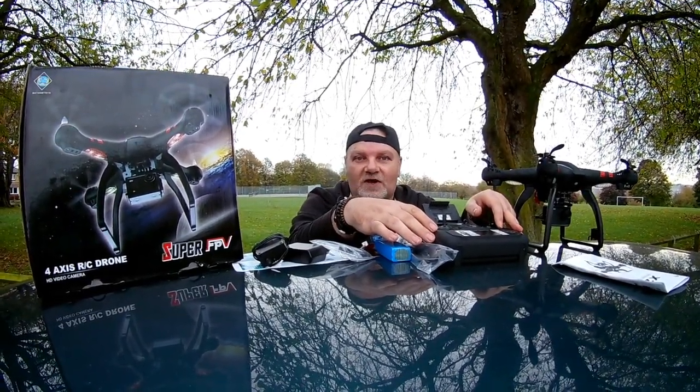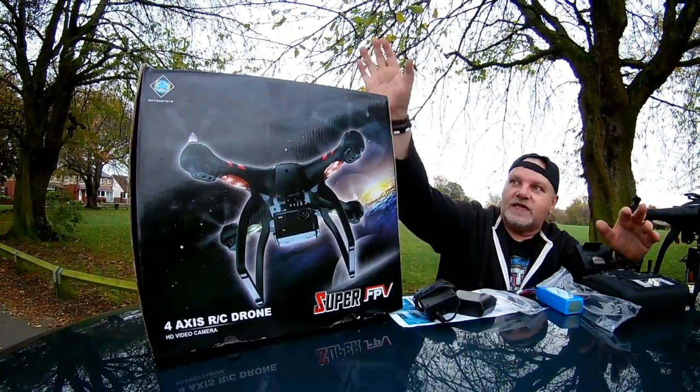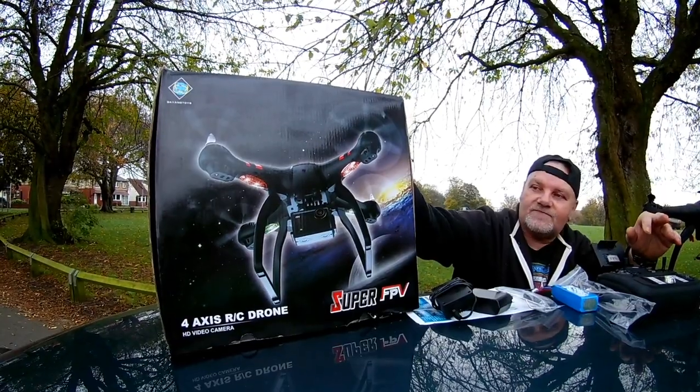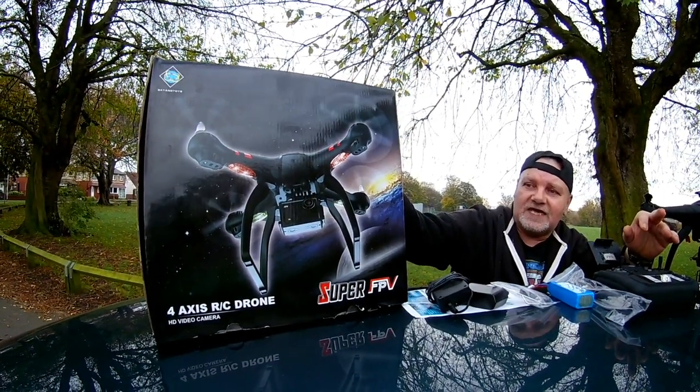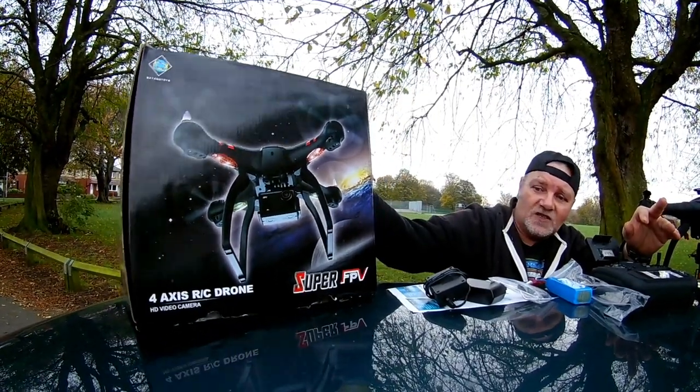Right then, so what's in the box? As you know, the RC Hunter loves these boxes and this box is no exception. It's an awesome box - well protected, inside all foam padded, so it protects your drone. Good, nice, colourful box.